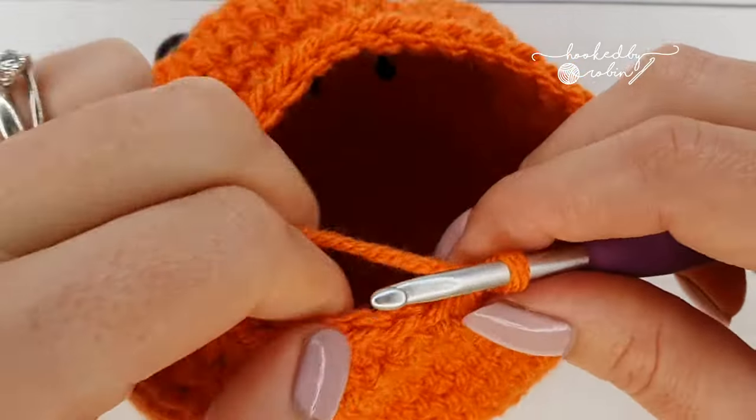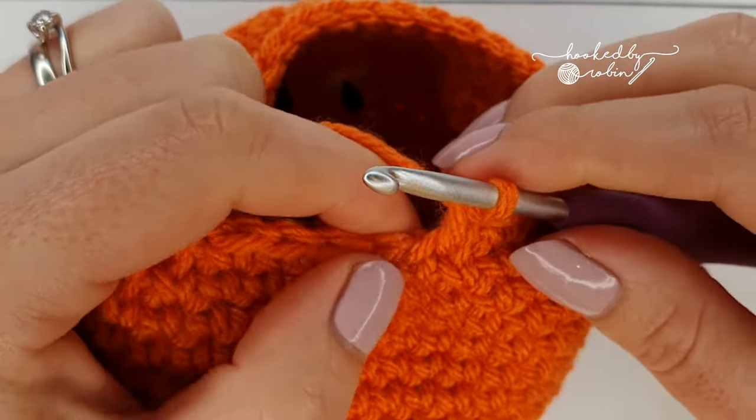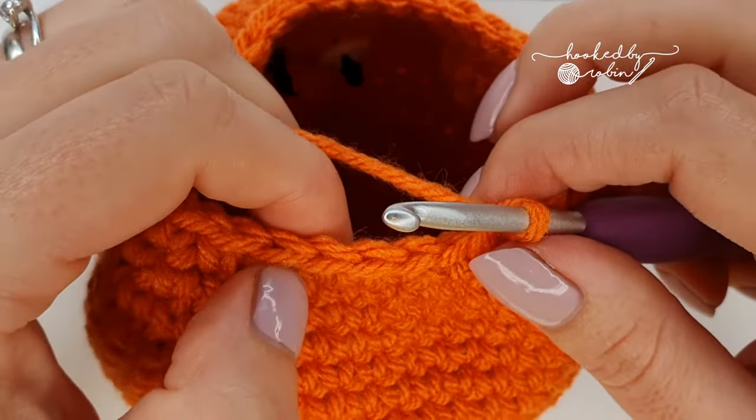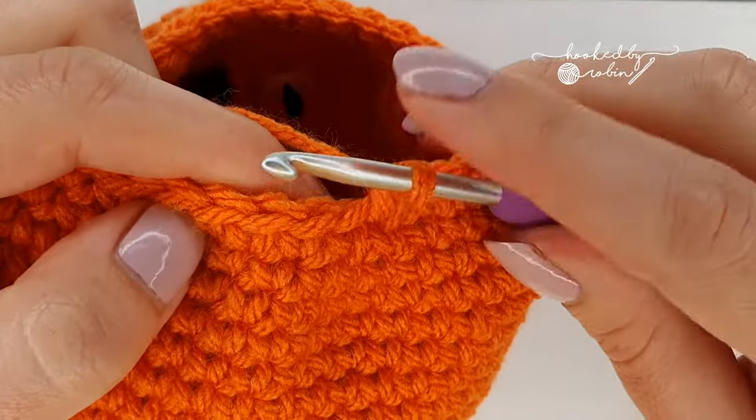For your next round, we're going to do three single crochet then invisible decrease all the way around, and you will have a total of 24 stitches.